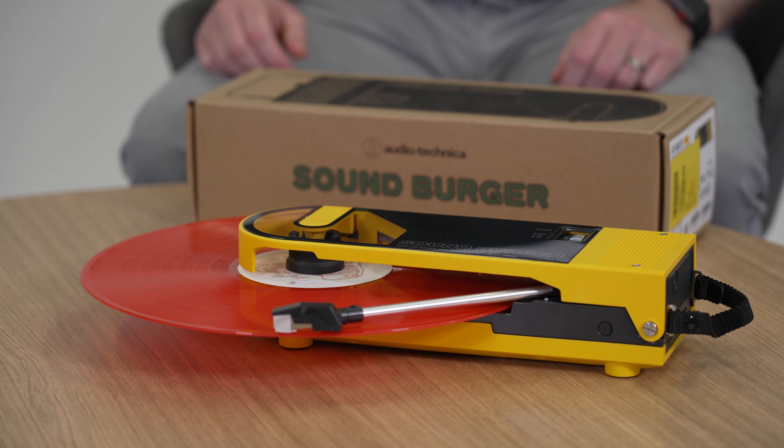Hi, my name is Dion and this is Tech in 60 Seconds. Today I want to talk about the Audio Technica SoundBurger. The SoundBurger is a portable turntable with USB-C charging, offering headphone and Bluetooth audio out.